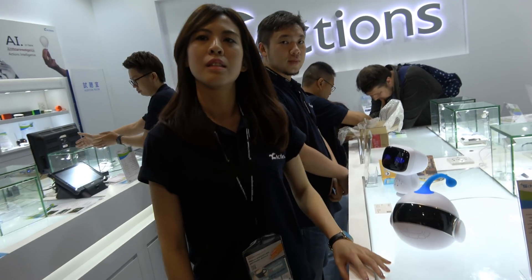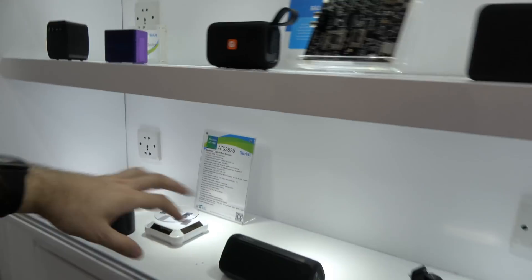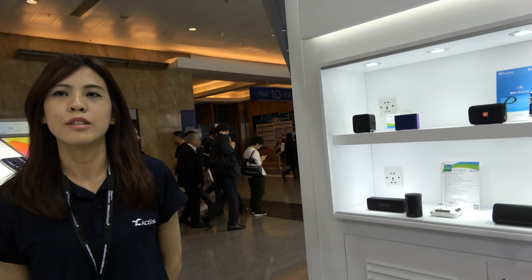Is it going to be possible that you will have maybe Amazon or Google? Maybe. Right now it's just the Chinese assistant — only Chinese assistant. And if you look over there, there's all these Bluetooth speakers. It's a big market for Actions, right? Yes.